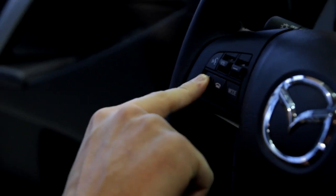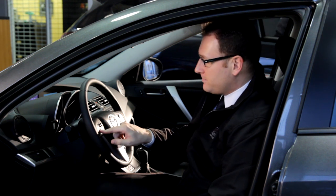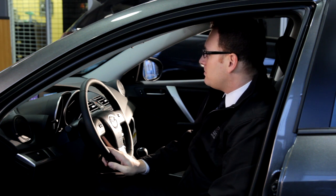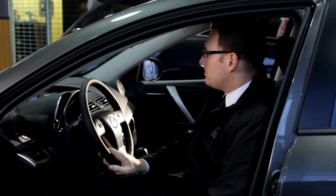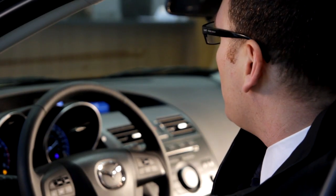So the first step is just to hit answer on the steering wheel here and then say 'set up.' Set up. Next, say 'pairing options.' Pairing options.